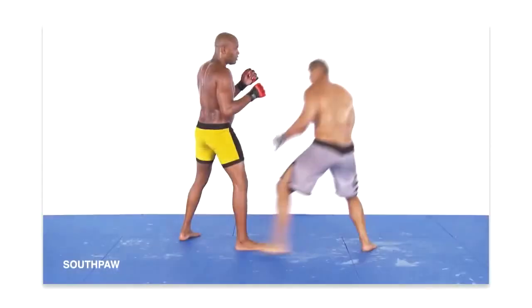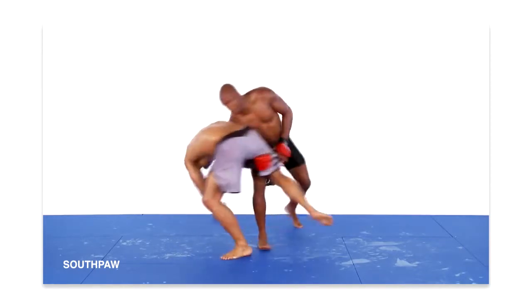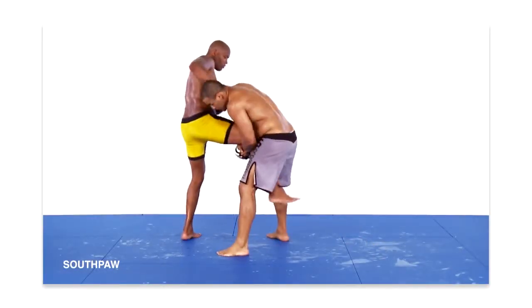I need to reposition his head to the outside of my body, which I accomplish by placing my hands on the right side of his head and forcing his head to the outside. It is important to mention that when your opponent shoots in for an inside single instead of an outside single, you can forgo this step.